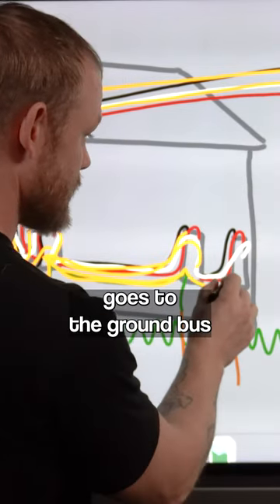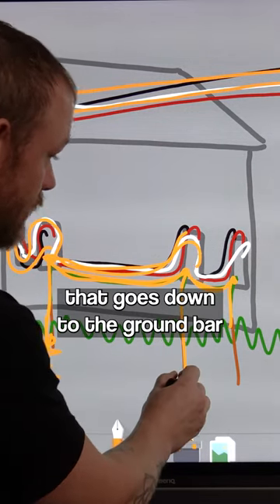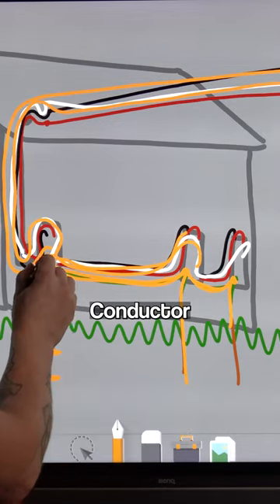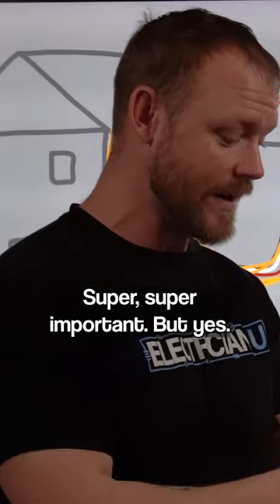Just make sure each ground rod goes to the ground bus, has an equipment grounding conductor that goes to the next panel, that you have a grounding electrode conductor that goes down to the ground bar for the next one, and that it's connected to the equipment grounding conductor. The only place that you make a bond to neutral is still at the service. Super, super important.